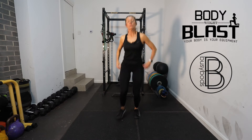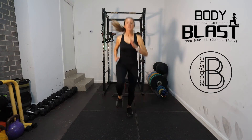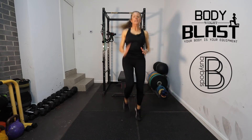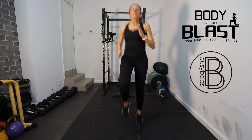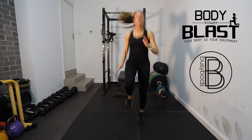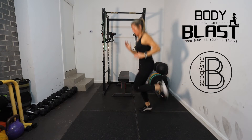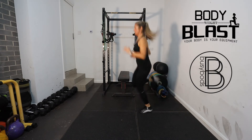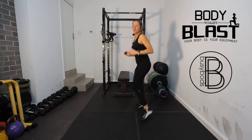And then we're just going to go through all of that again. So just jogging — get the knees up a bit higher. Butt kicks. Side steps.